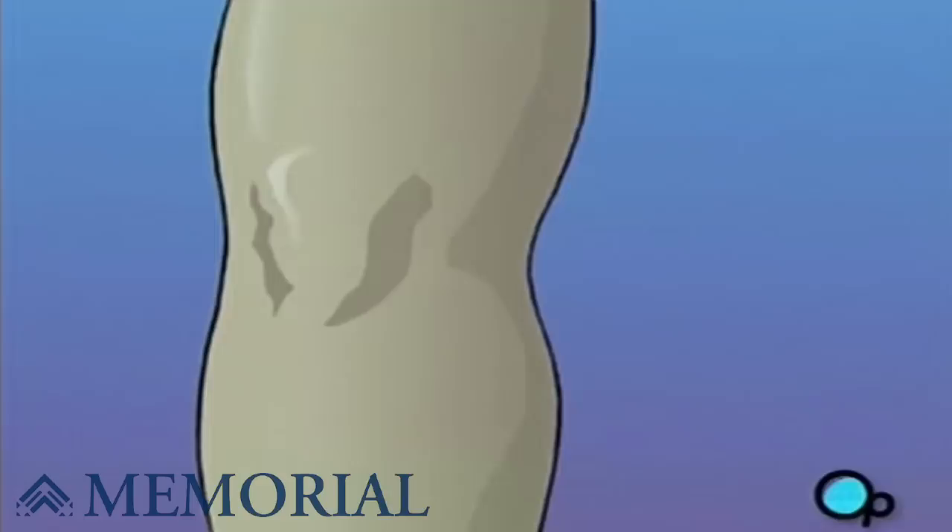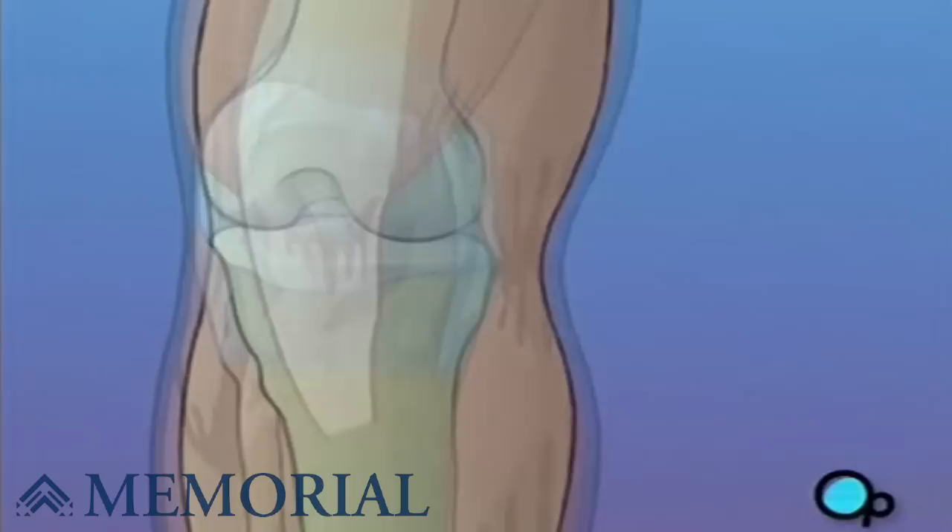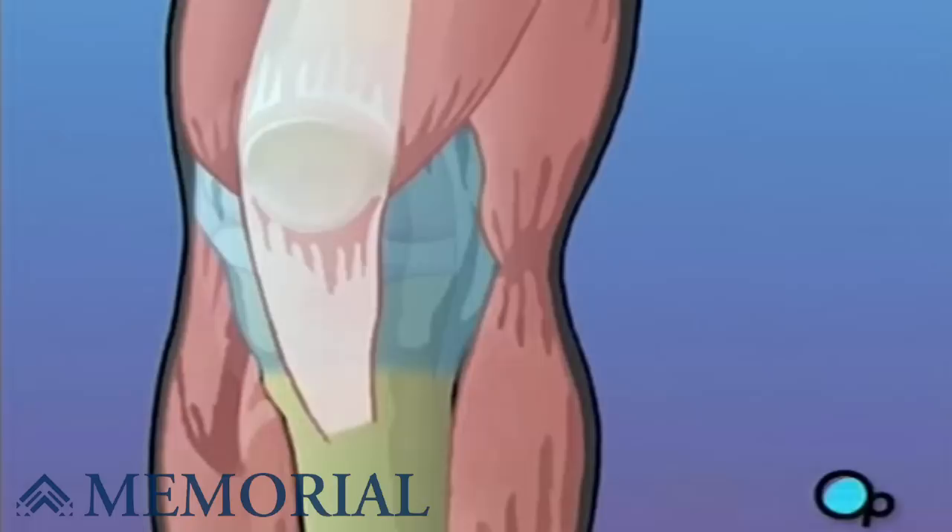The knee is one of the most complex and one of the most important joints in your body. It is made up of bone, ligament, and cartilage. Damage to any individual part can dramatically restrict the normal movement of the leg and can even interfere with the ability to walk.